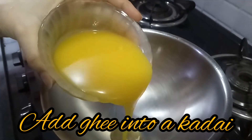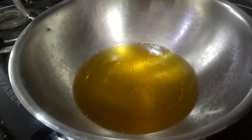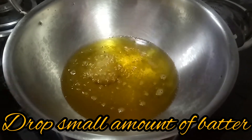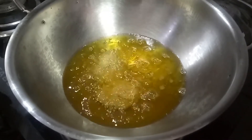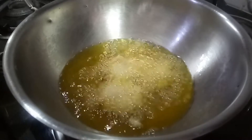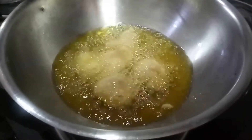Next, take a kadai and add ghee into it. Take a small amount of batter and drop it in the ghee. Be careful at this stage. Fry them until they become golden colour.